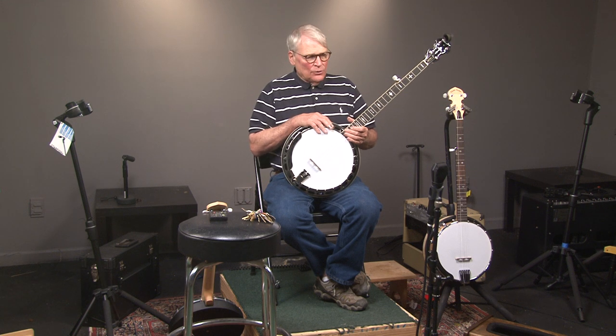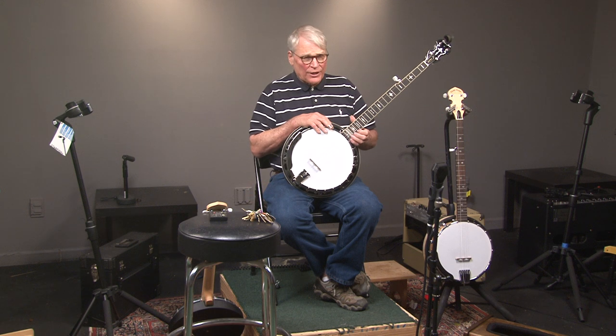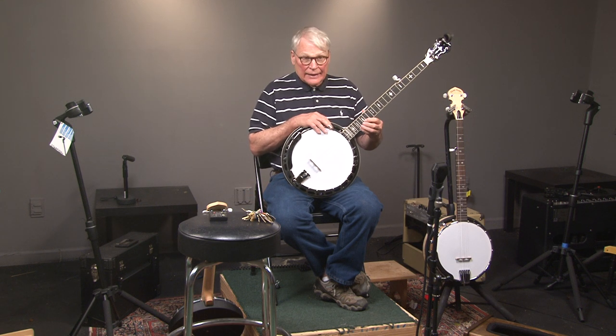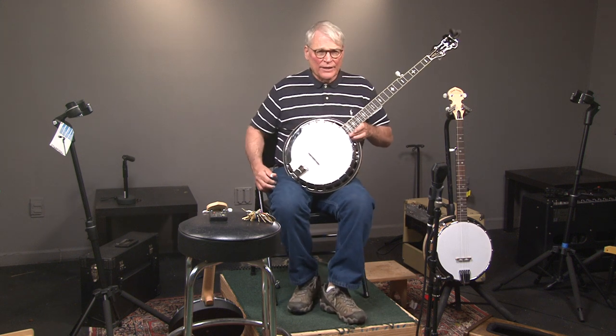All right, so now we have a gold-toned OB-3, which stands for Orange Blossom 3, and it's nicknamed the Twanger. Let's hear what it sounds like.